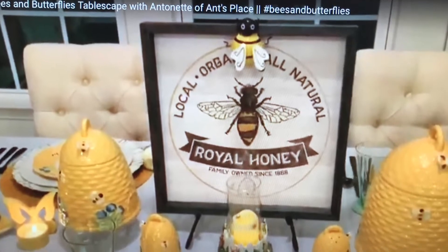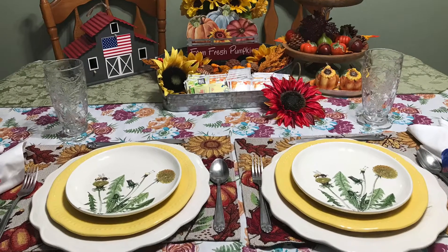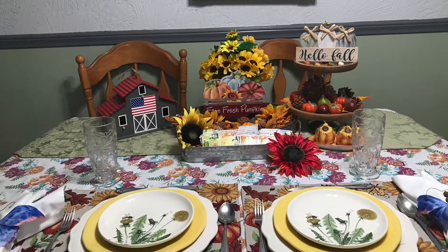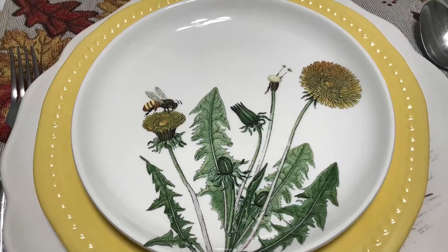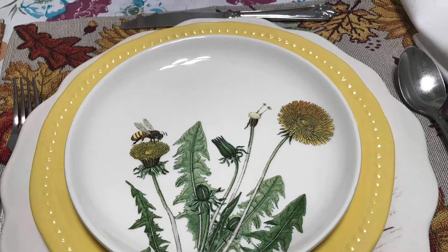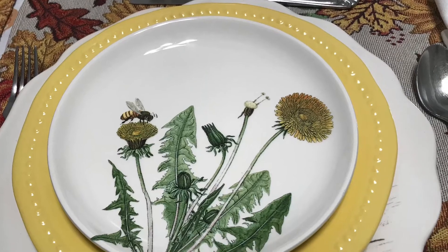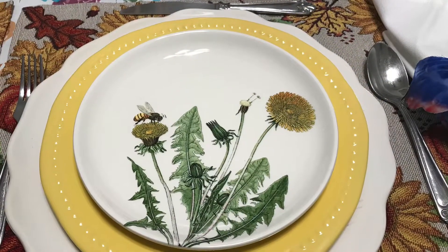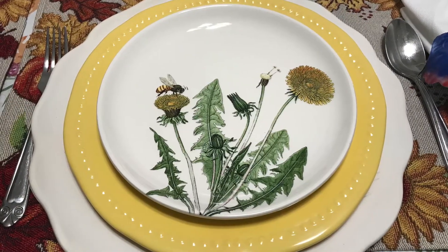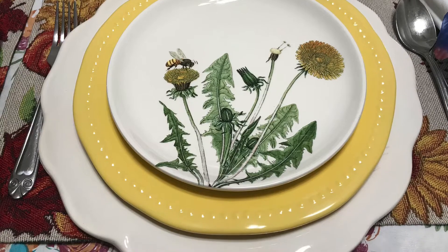And now let's go see what Grandma put together. The only thing I really have that has bees on it is the bee plates, but I wanted to join in on this challenge so I pulled them out. Are they not beautiful? The bee with the dandelions — I love this set of dishes. I'm going to try to start collecting some more bee accessories, so when we do this again mine will be half as nice as Ellen's and Annette's. They both do such beautiful tablescapes, and it's hard to keep up with those two awesome creators.